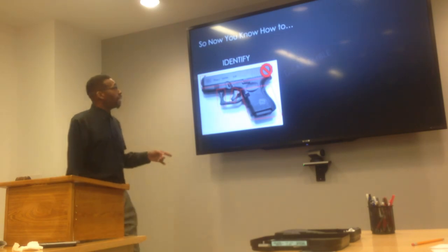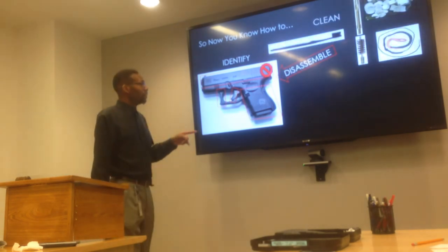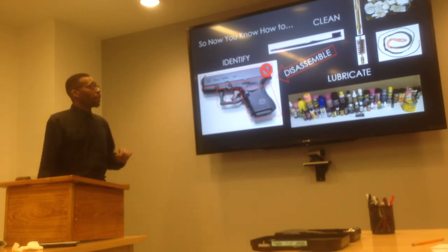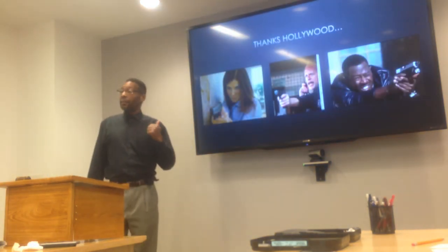So now you know how to identify, disassemble, clean, and lubricate your Glock 26 9mm semi-automatic weapon. At this time, I'd like to thank Hollywood for getting it right this time. It's a great weapon. Thank you.